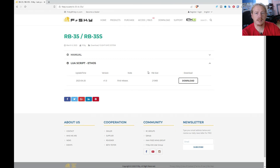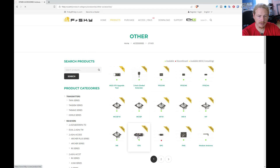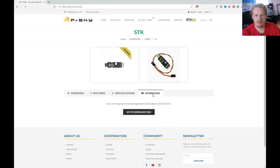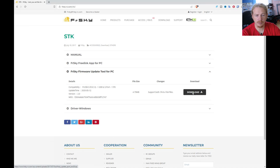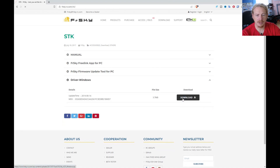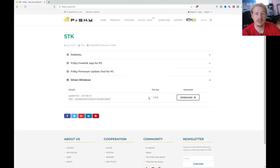I'll save that to my desktop. The next thing you'll need, if you haven't already used an STK adapter, is the software to get that working on your computer. I'm going to go to Products, then Other, and find the STK on this page. Once this loads up we're going to go to the Downloads section, and on here we've got a couple of options — we will need this firmware update tool for PC, so I'll put that on my desktop. You may also need the Windows driver, so I'm going to download it just in case.